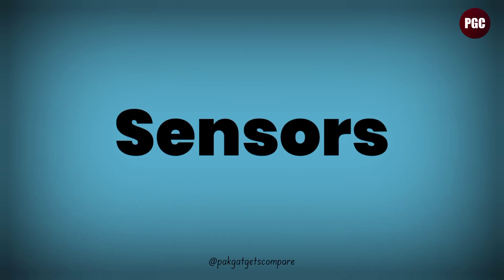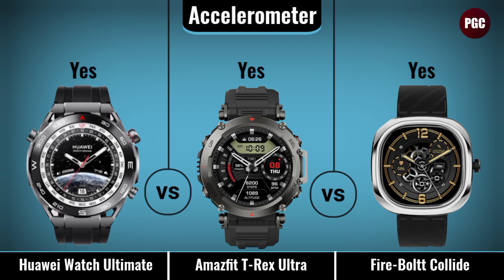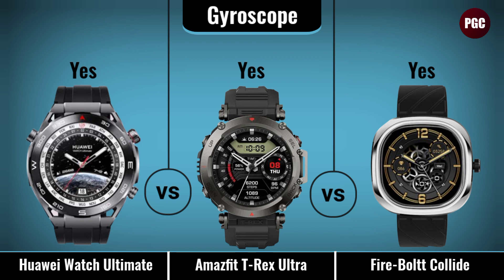Sensor comparison covers: accelerometer, gyroscope, and light sensor.